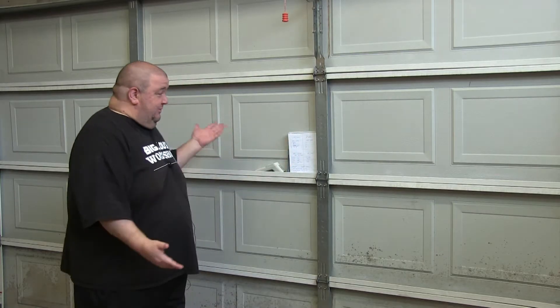Well, greetings and salutations, good people of the internet. My name is Big Lou and welcome to my workshop — specifically the other side of the workshop. I don't show this part of the workshop a whole lot, at least in talking points, because there's not really a whole lot to look at except for the garage door, which is the focus of this week's video.